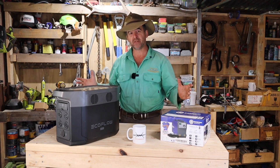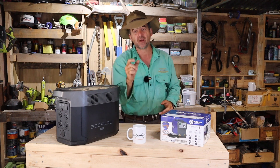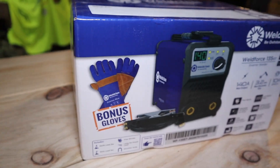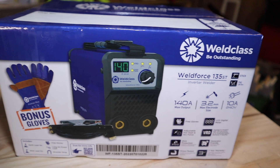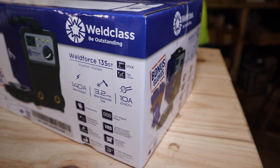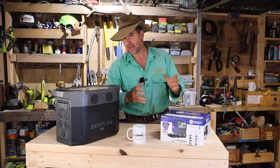G'day, I'm Tim Thompson, and I do stupid things with products so you don't have to. Today, I'm going to try and kill this. This is the Weldforce 135ST, and it's a small arc and TIG welder. Let's see what's in the box. Let's try it out.